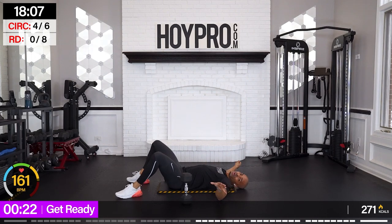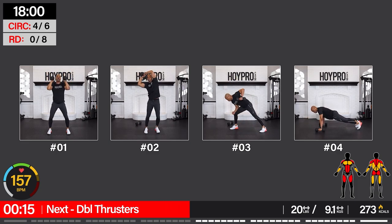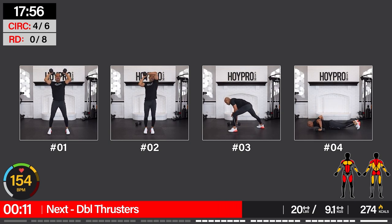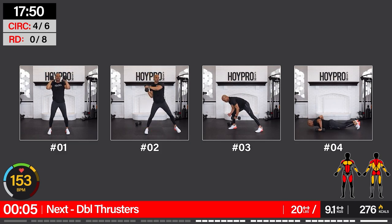We're officially halfway through — we're going to push through the second half just as strong. Get off the floor, look at the exercises. First move: double thruster squat press.